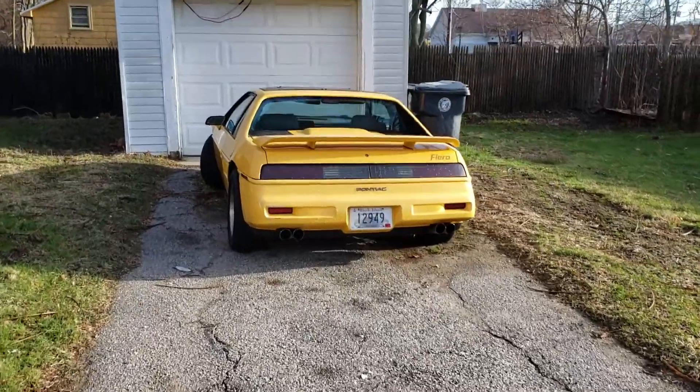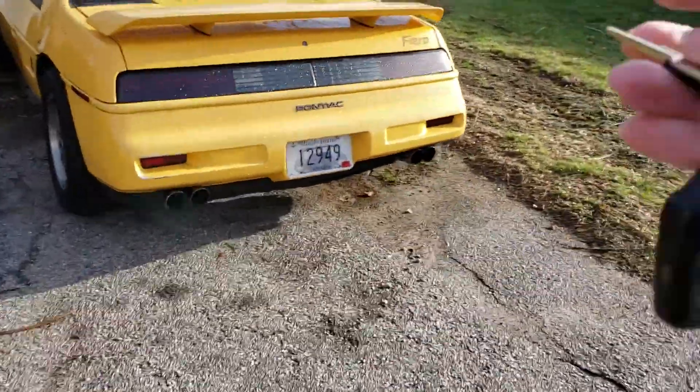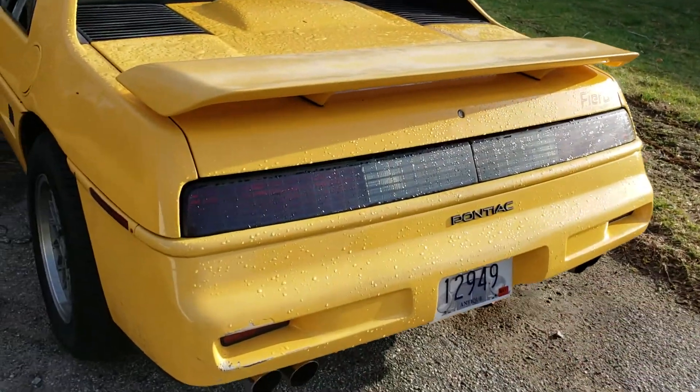Alright, this is the car I'm selling. I forgot to mention that it has a key fob alarm remote.